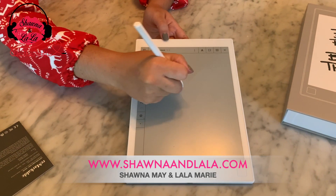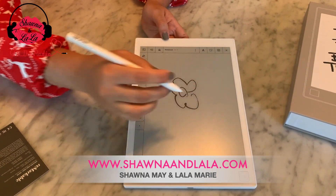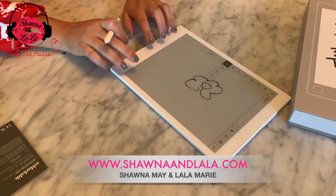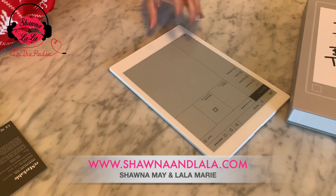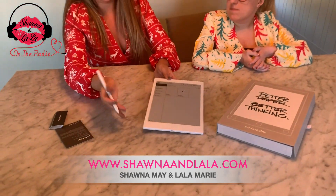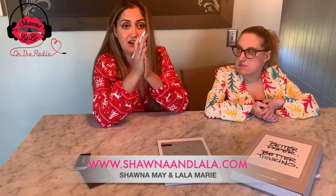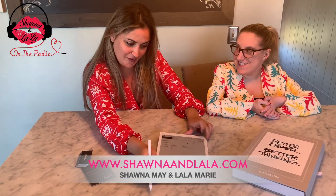If I drew something that I really liked and wanted to save it, you hit the three buttons on the bottom and then you hit share. So then we would share it and it would send to whatever you had set up — like an email — and then you could have everything online perfectly saved. You won't lose anything, which I love because I lose all my notes.